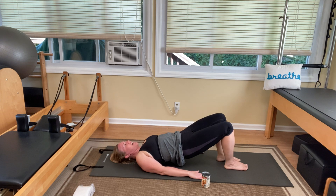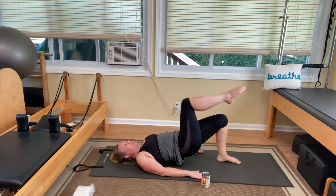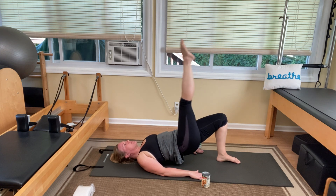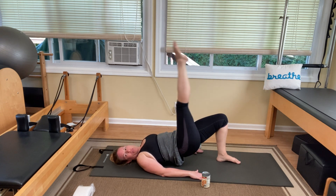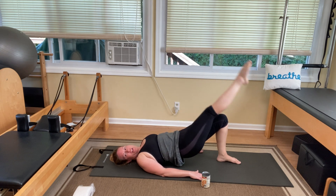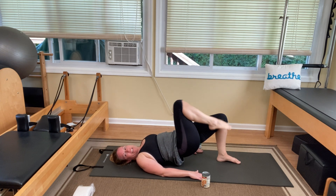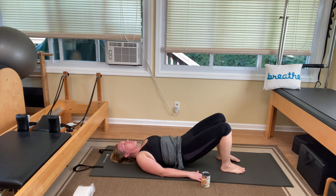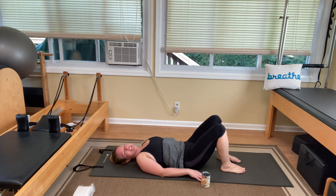Bend the knee down and lift the other leg up. Straighten it all the way to the ceiling. Lower and lift five times. One, two, three, four, and five. Bend the knee, lower it down. Inhale before you lower yourself all the way down to the mat. We're coming into chest lift — a four-step chest lift with coordinated breath.